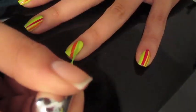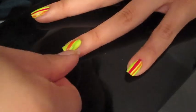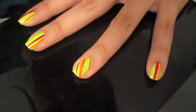On my ring finger, my accent nail, I decided to do diagonal stripes. This was just to change the design up a bit and give it a different feel. Remember when you're doing stripes to start in the middle of the nail and work your way out.